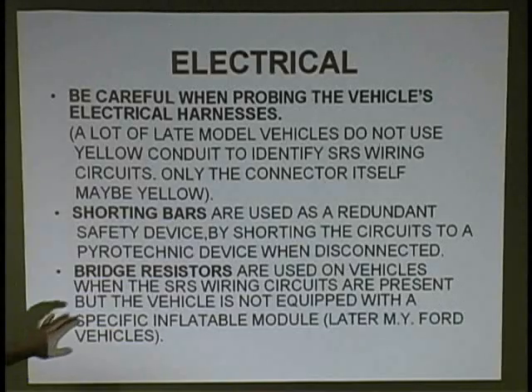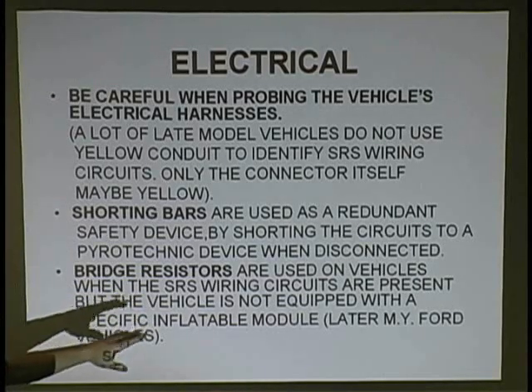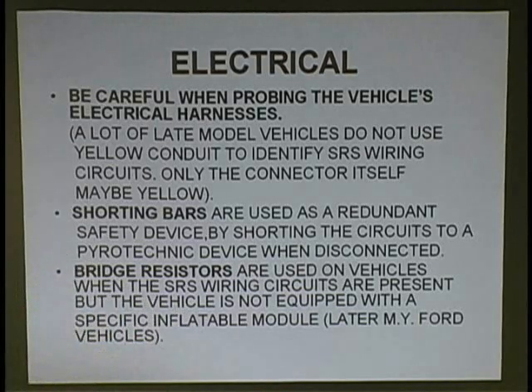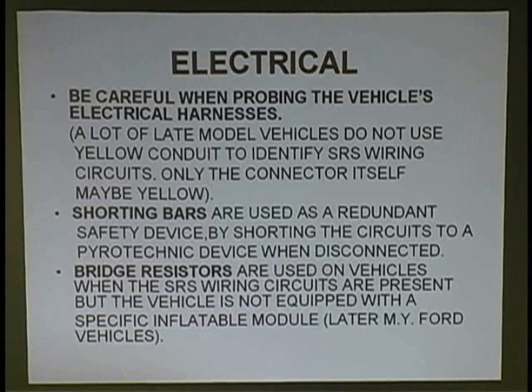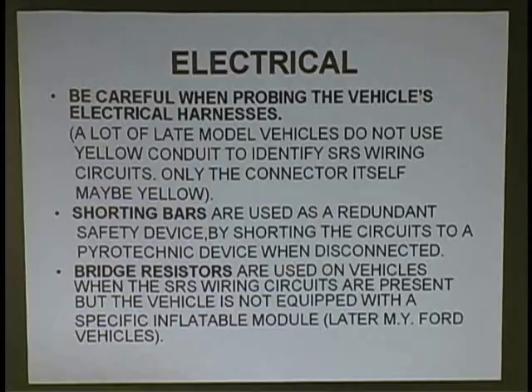Bridge resistors are used on vehicles when the SRS wiring circuits are present but the vehicle is not equipped with a specific inflator module. You'll find these on later Fords, for example. It could have the wiring for a side airbag, but there's no airbag. The only reason I brought this up — it doesn't mean if it's 2.4 ohms or 3 ohms resistance for that side airbag, that's what the resistor is using. The car may be using a 10,000 ohm resistor. So if we try to bypass that and create an open circuit, we're going to set a code.